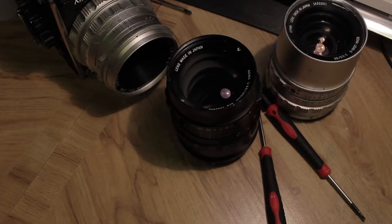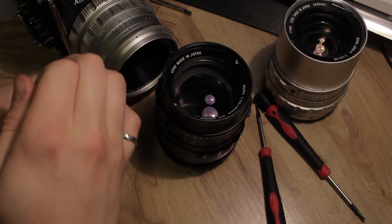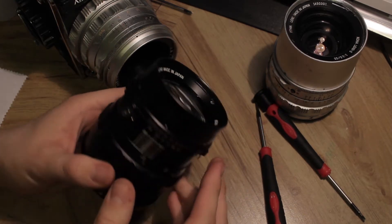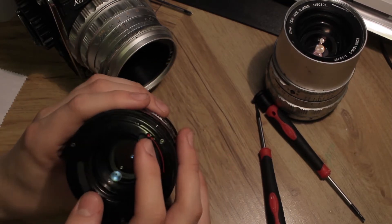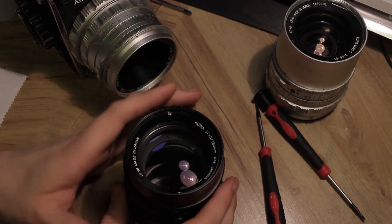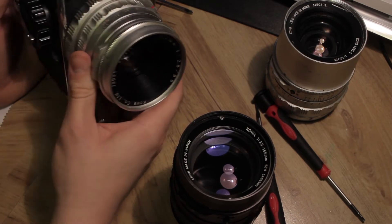Before we get started, there are two important things: we need to understand how these lenses work. This lens has a leaf shutter built into it. The camera operates the shutter and the lens through two points — the camera turns these as it operates, fires the shutter and operates the aperture blades. Essentially, all the camera is doing is telling the shutter in the lens when to fire, and the lens is doing all the heavy lifting.